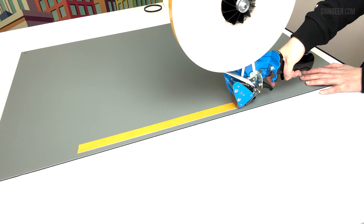This allows you to cut where you need, whether applying long lengths or smaller strips.